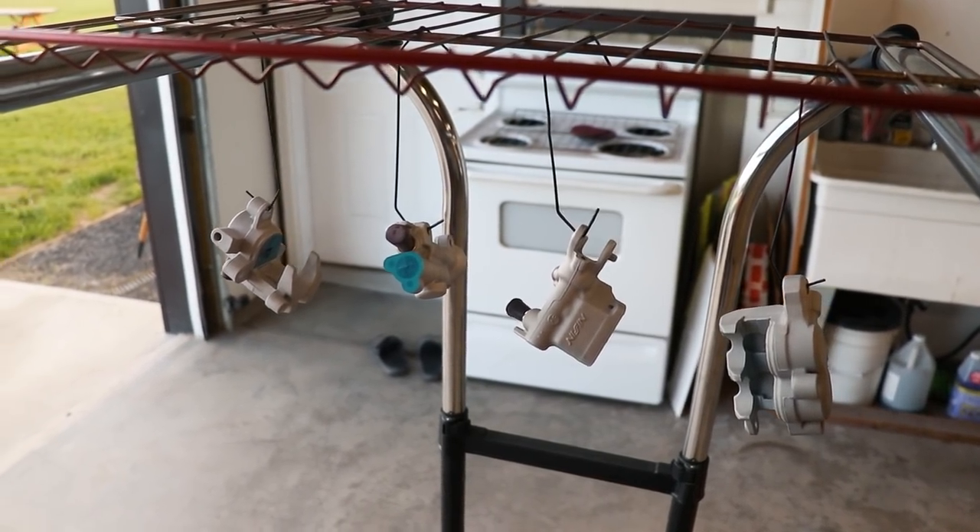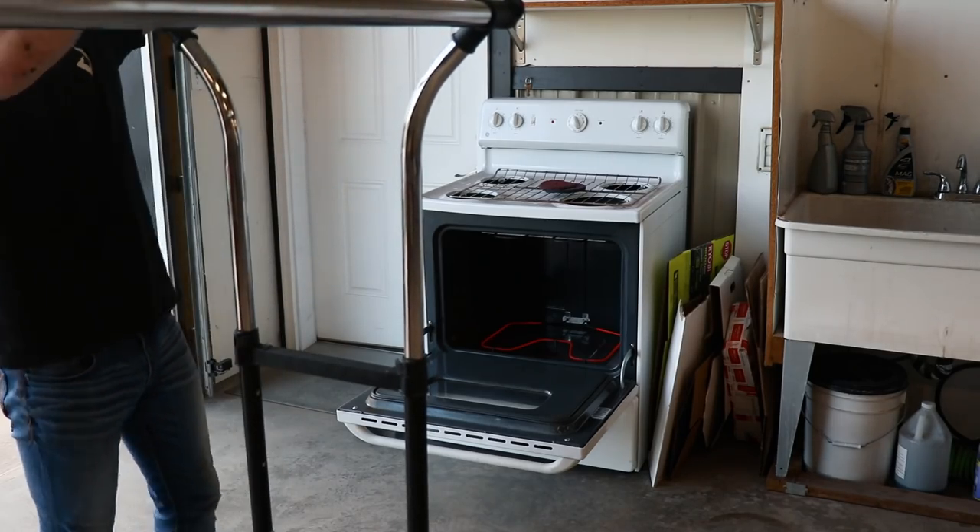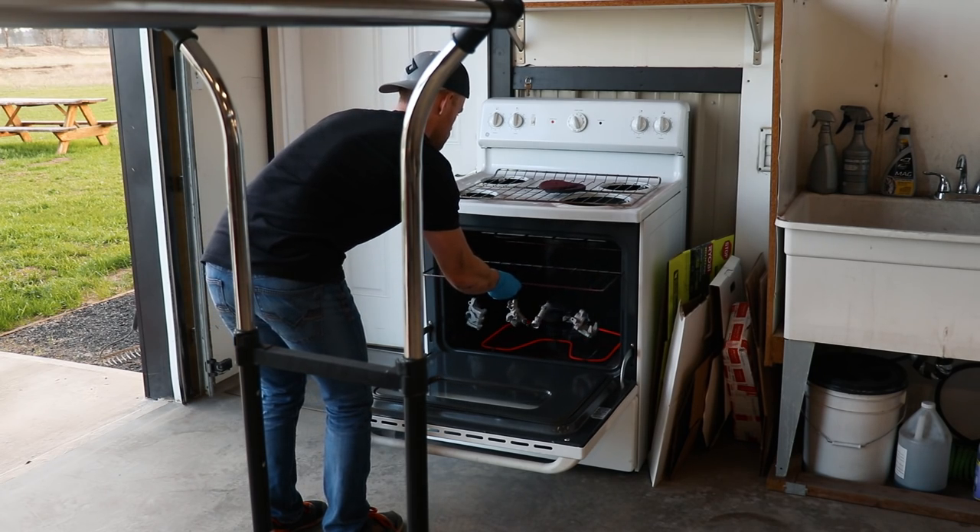Now the parts are ready for our preheat through the oven at 300 degrees. If you guys enjoy watching the videos, make sure you support the channel by heading over to primemx.com and picking yourself up a t-shirt, hat — I've got stickers over there as well. All right, these parts should be out of the oven pretty soon here.